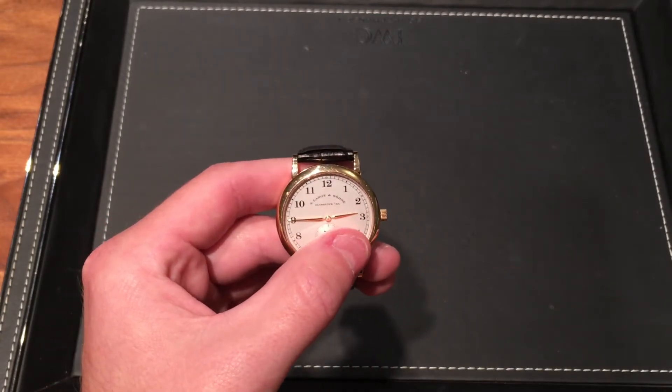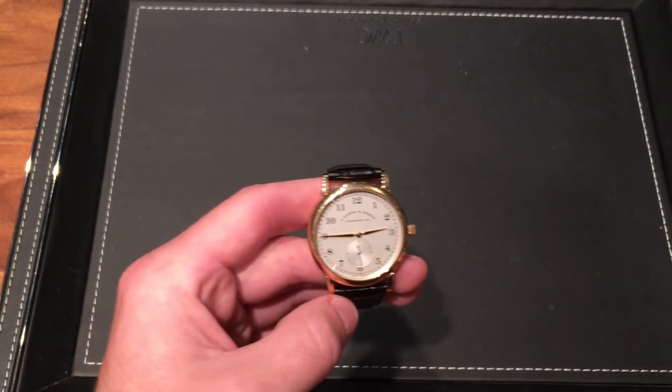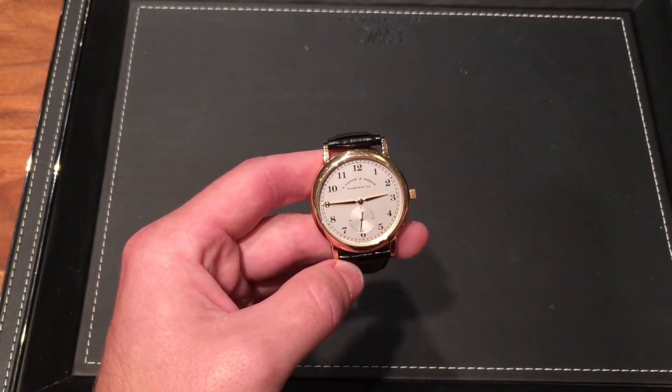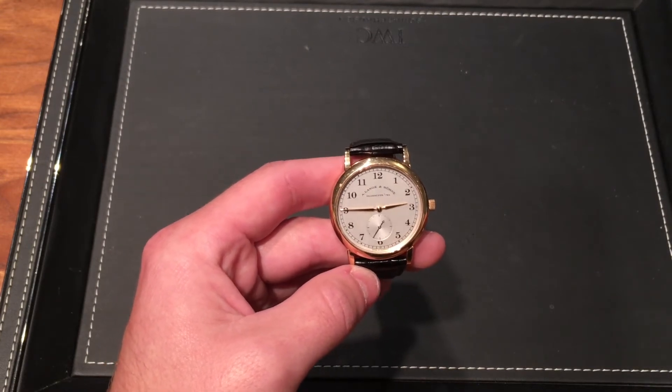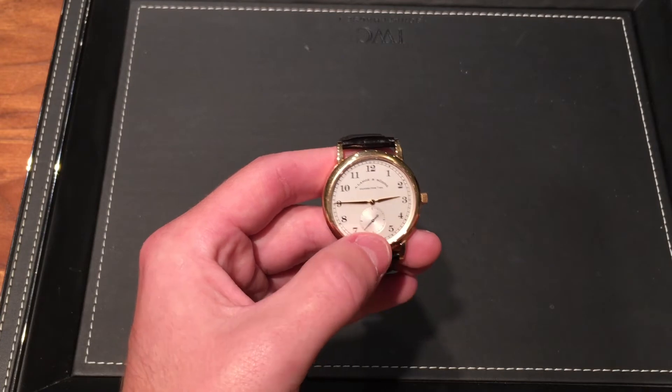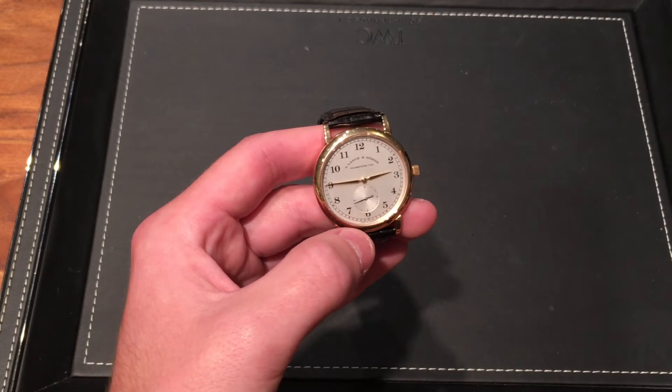The main hour and minute hand is actually blue steel on the new ones. I actually kind of prefer the yellow gold instead of the blue steel, in that it provides contrast, because on this watch the running seconds hand is still blue steel. So I think it's kind of cool to have that contrast.